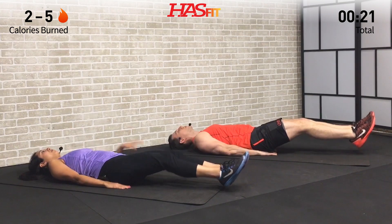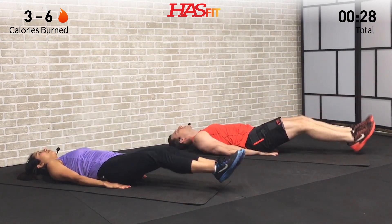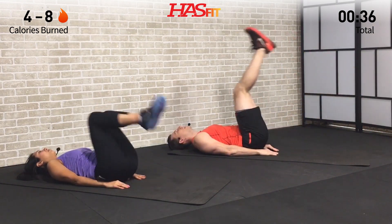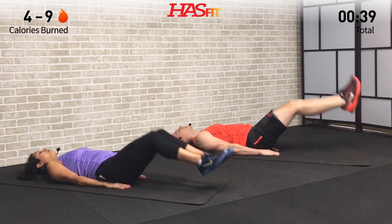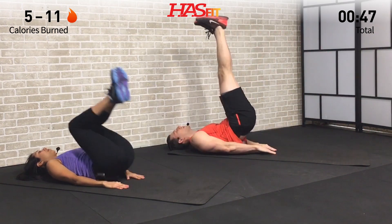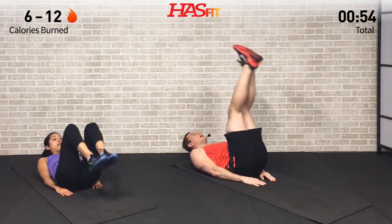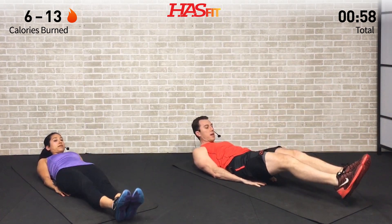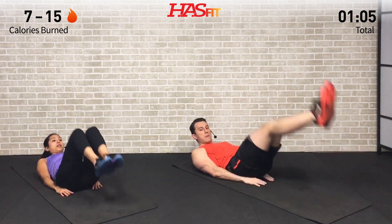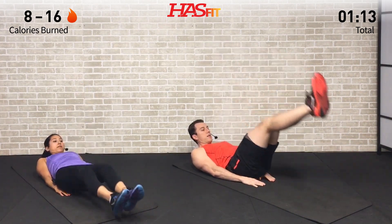You decide if the knee raise or leg raise is more appropriate for you. We're not going to count any repetitions today — it's going to be about getting in as many reps as you can in the allotted time period. Make sure to breathe throughout, and on that reverse crunch we're just bringing those hips up off the ground, squeezing those abs. Do not hold your breath — that'll be a major mistake. Let's hit this one for 10 more seconds — three, two, one, zero.